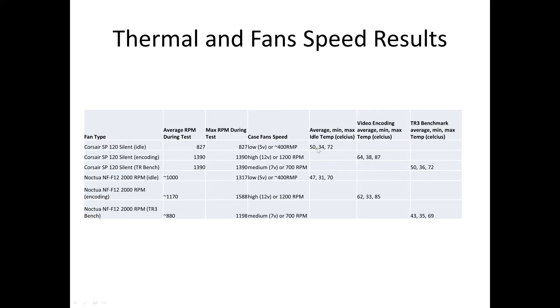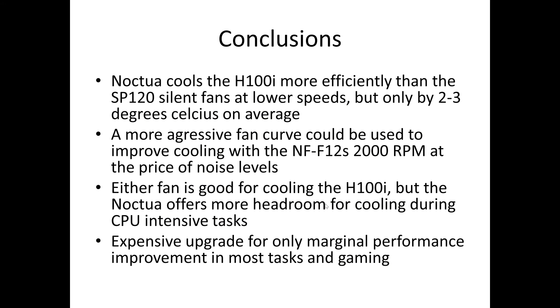Since maximum temperatures aren't sustained for long, the average is really what we're looking for — a couple of degrees improvement in CPU-intensive tasks, better improvement in gaming, and about 3 degrees on average at idle. Overall, the Noctua does cool the H100i more efficiently than the SP120s, generally at lower speeds in CPU-intensive tasks and gaming, but only by a couple of degrees on average. An important point: a more aggressive fan curve could further improve cooling with the NF-F12s, because with the SP120s I was often already at max RPM with no headroom left.